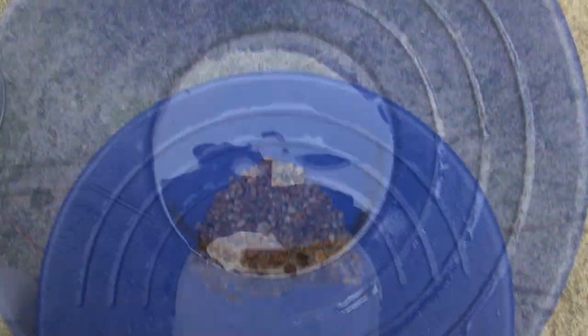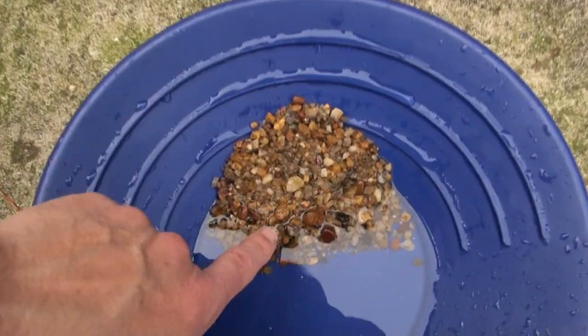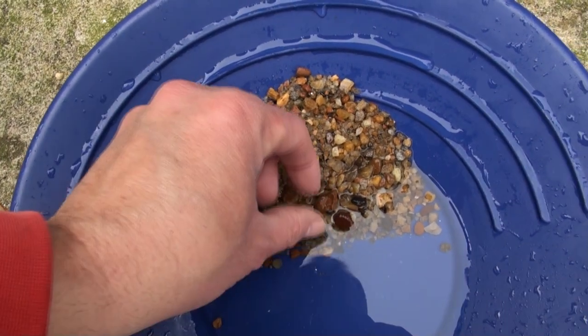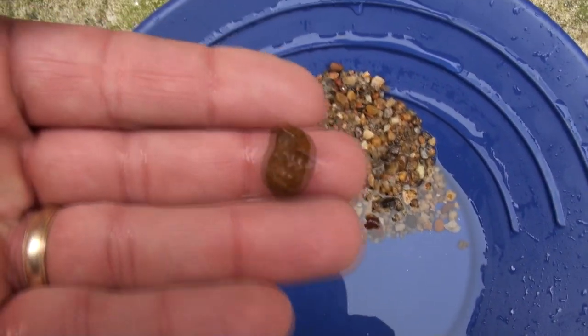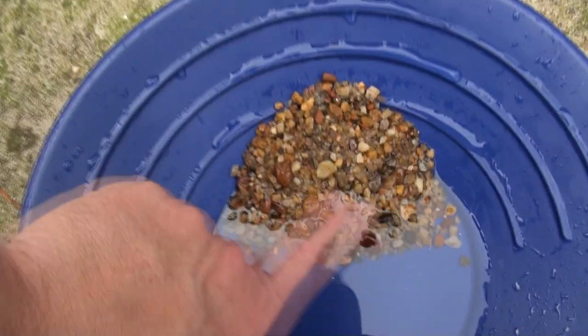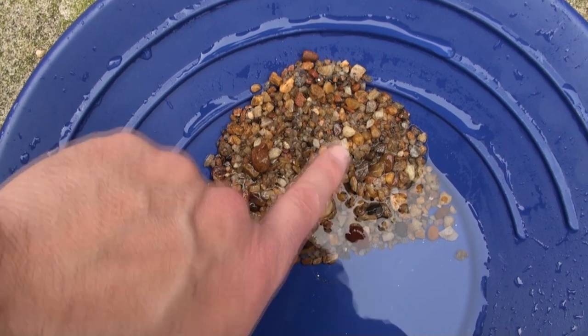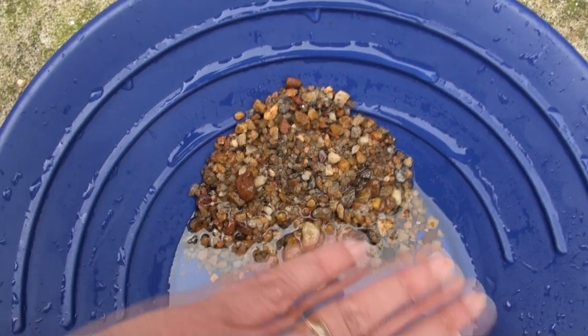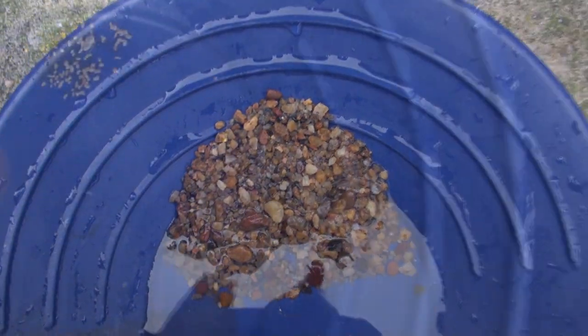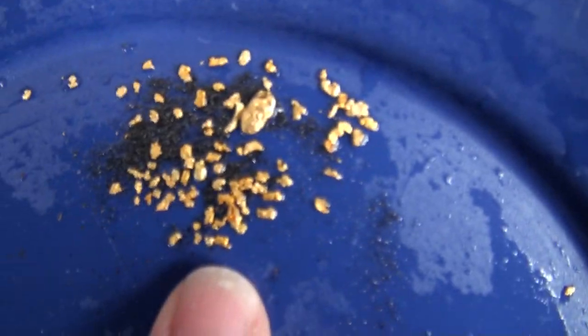You'll have to excuse the tractor next door — my neighbor decided to till. Here's what was left in the tube. I didn't classify this at all but I've got material that's almost half an inch in there. You're not supposed to do that, but I've got lots of round stuff and I'm just going to pan this — that's everything from the tube. Lots of big rocks in there; let me pan it out and get this in a little better light.